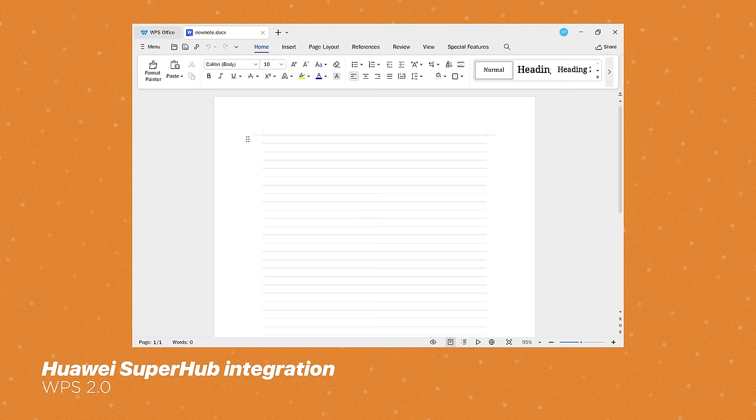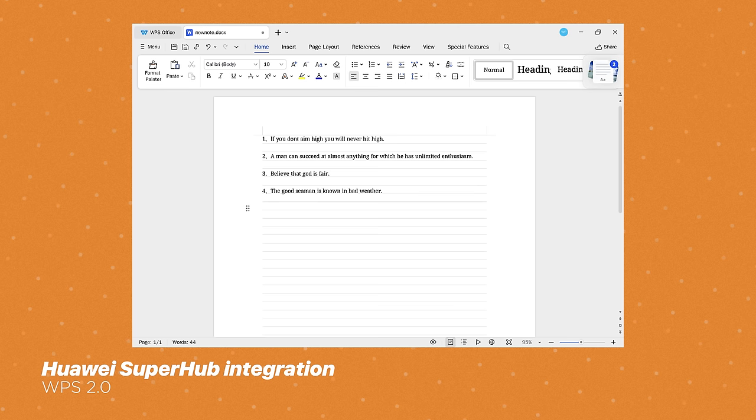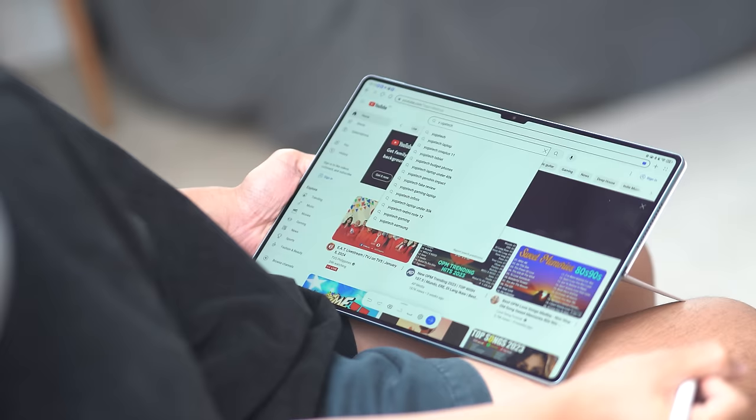One more thing I wanted to highlight for productivity is the Superhub integration you get from the WPS Office 2.0 app, allowing users to seamlessly copy and paste anything from the clipboard to your documents and alike.